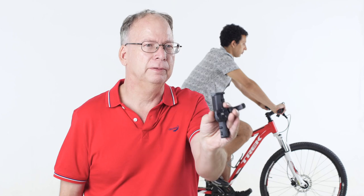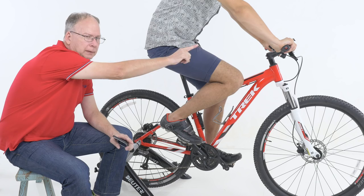X-Shifter wirelessly connects the front and rear derailleurs to a handlebar-mounted remote control. We've been testing this system for months, and as you can see, it's working very well.